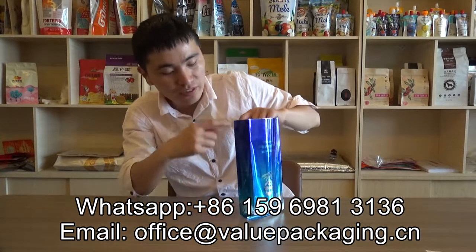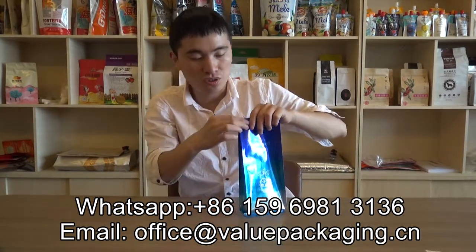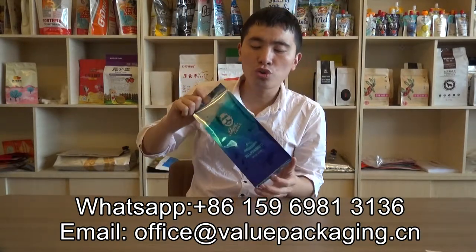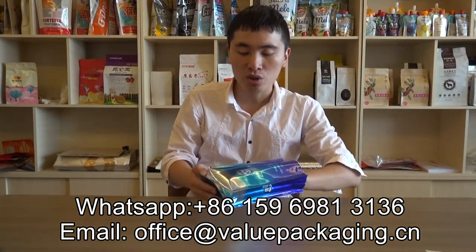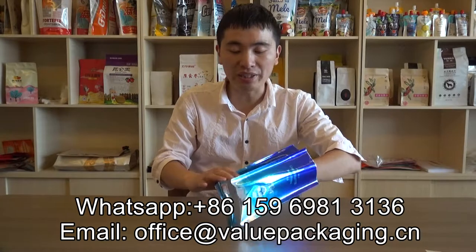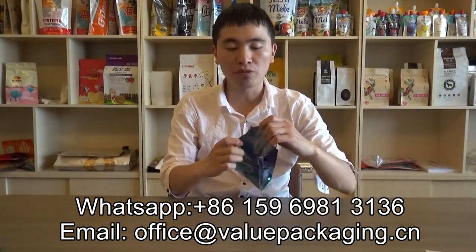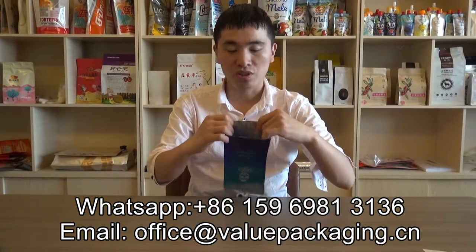When the coffee beans are filled, the opening is sealed and it will look actually like this. It is a very good quality coffee bag with quality print and also a metalized barrier film inside to improve the shelf life.